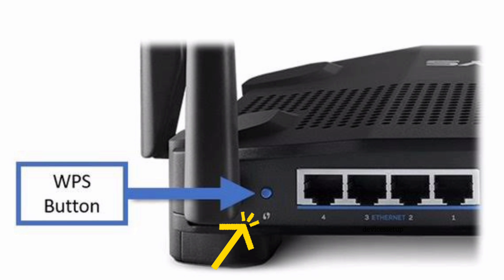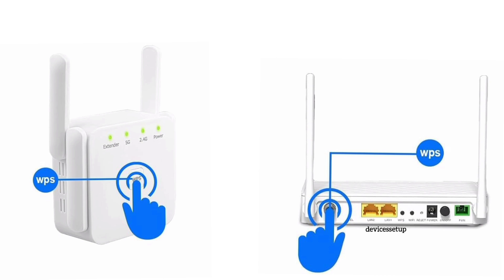For WPS setup, press the WPS button on the router and within two minutes press the WPS button on the extender. You will see a blinking light on the extender and the router, and within two minutes the light will stop blinking.